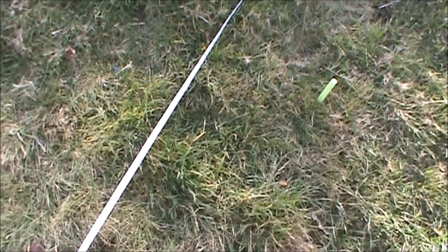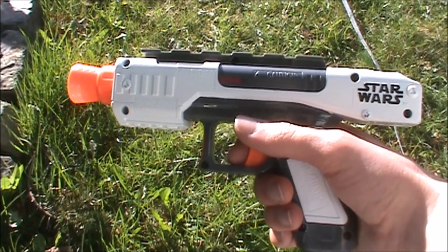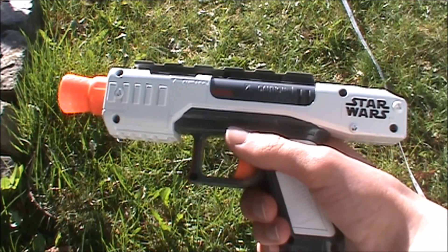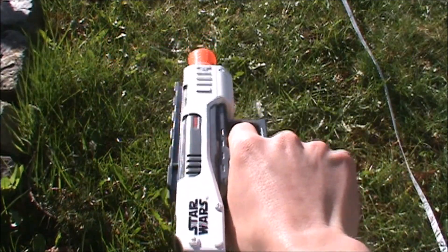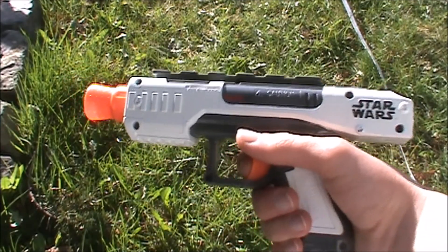That's it for our range test. Now on to the conclusion. Overall, the Stormtrooper Blaster is an okay blaster. Not really the best performance, because it is pretty much a Snapfire, but it's alright for its size — it's a pretty compact blaster, as you can see.